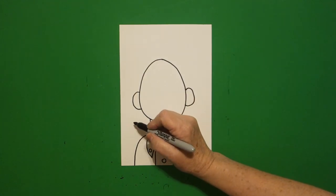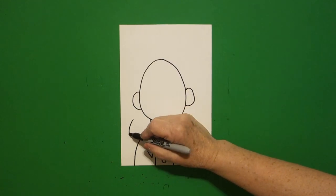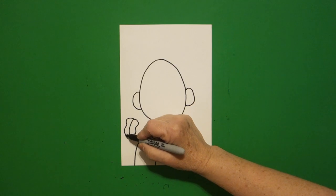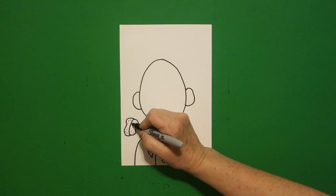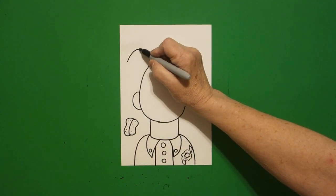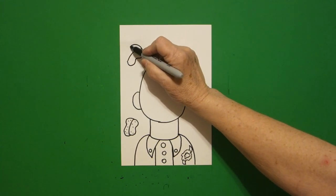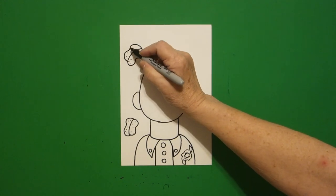Starting over here on the left we're just going to draw a slightly curved line down and then we're going to go curve line up, over, connect, curve line out, in, out, connect. We're going to put some little dots inside. Now come up, we're going to put another slightly curved line, come back down and we're just going to go curve line, curve line up, connect, curve line, curve line down, connect, little dots inside.